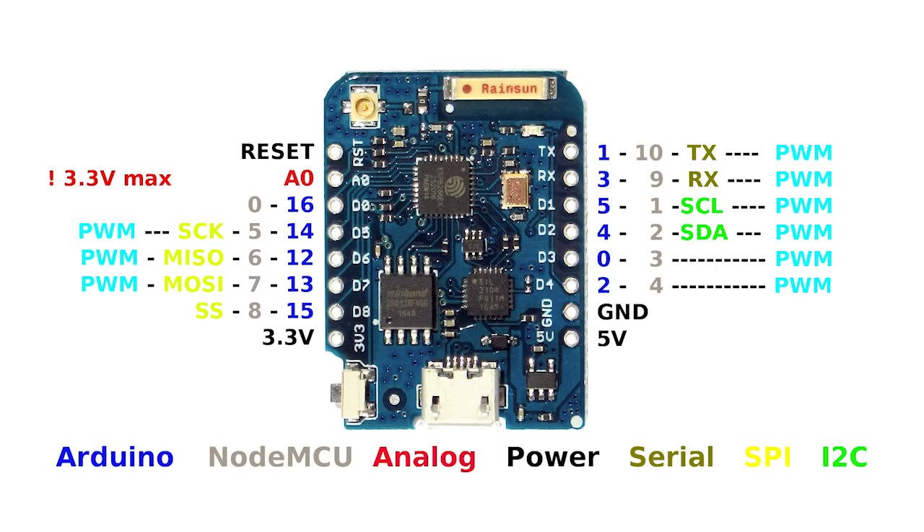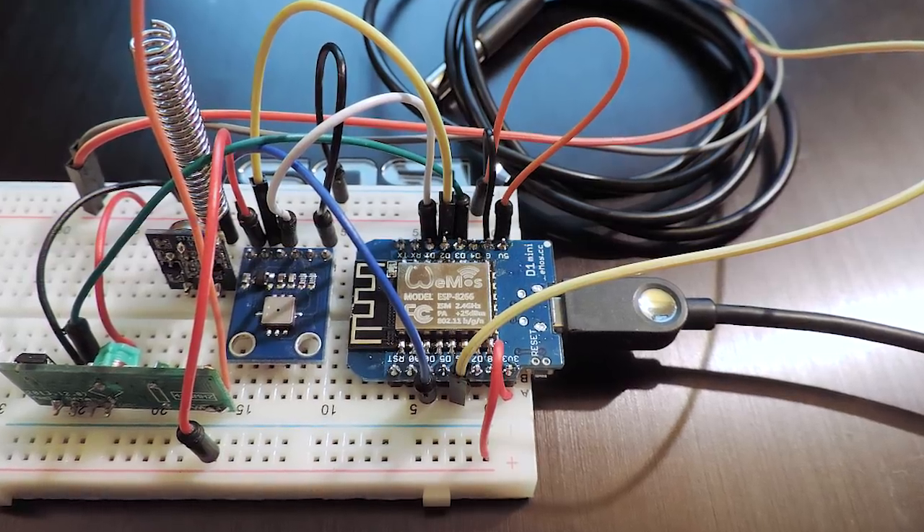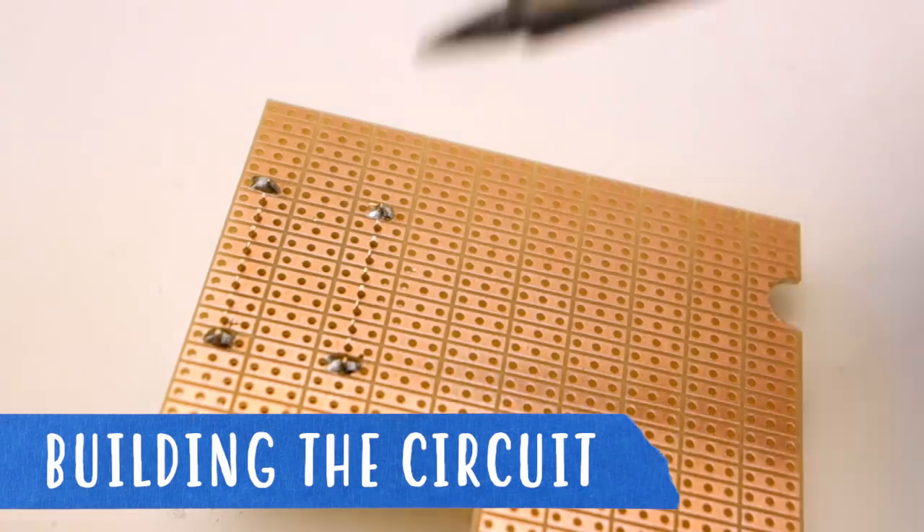The strong point of the WeMOS board is that it's entirely programmable through the Arduino IDE, which means that if you know Arduino code, it's a simple way to get your projects connected to the web, and quite cheaply as well — they can be had for just a few dollars.